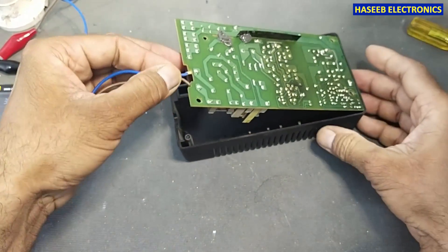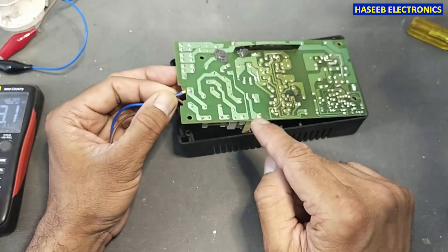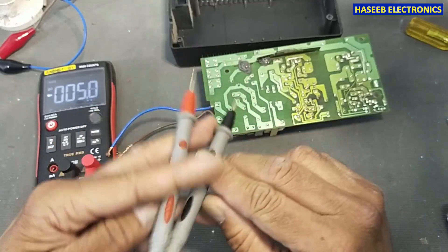Let's open it, and never touch any area before testing the voltage on the main DC capacitor. DC voltage — okay, it is discharged. It is safe.